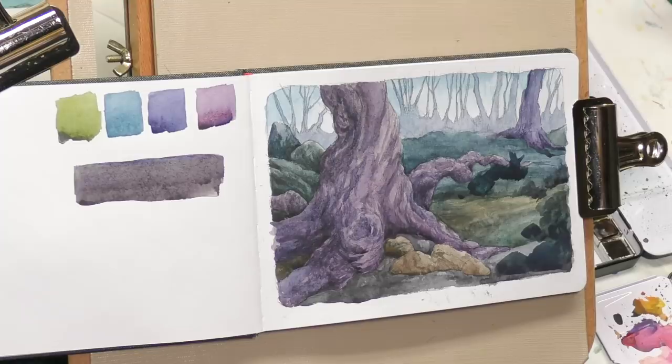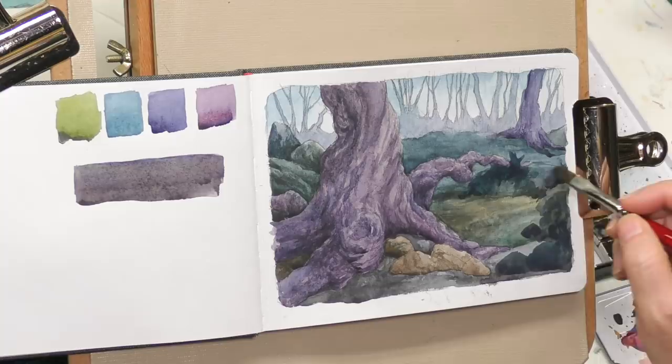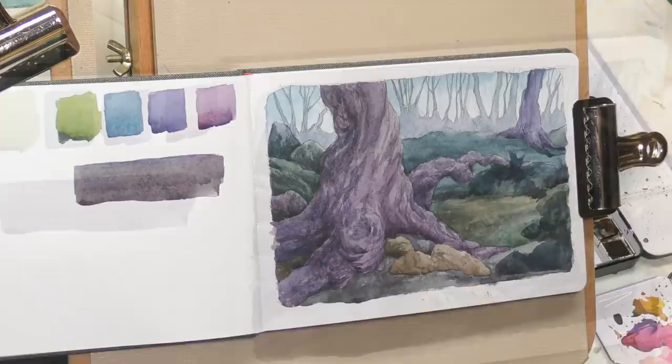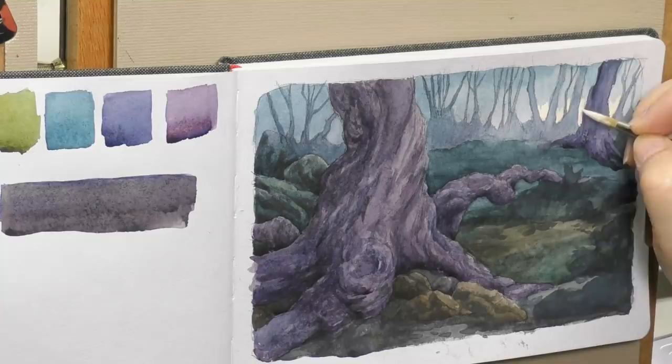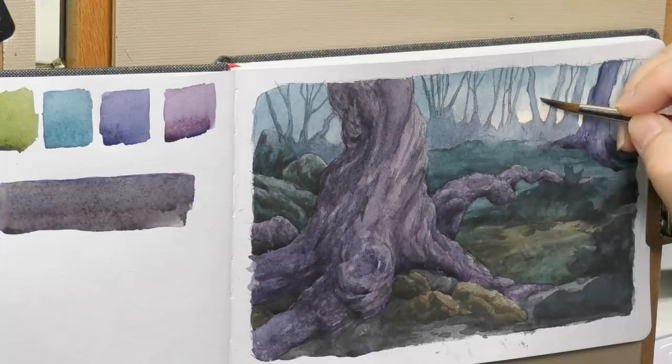I'm kind of excited about the idea that I might do more of this for this channel — I just think it would be a lot of fun, and as I said at the beginning, it scratches an itch. Okay, so now you can see all the dark tones are laid in, all the middle to deep dark tones, and now I'm going to start lighting things up. This is where it gets exciting — bringing in that gouache. I put a little bit of a horizon light source back there, and I want to pool the light on the right side of the tree and on the ground below the root that extends out to the right.